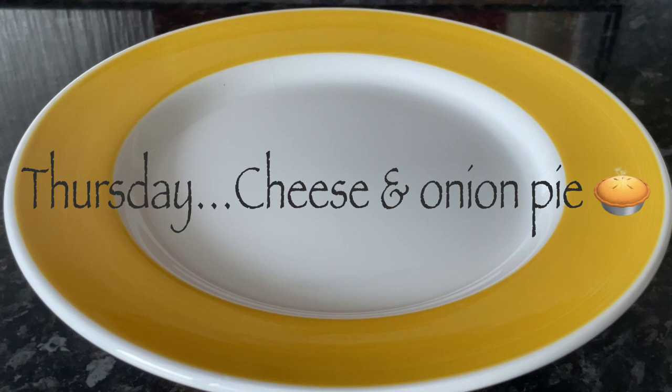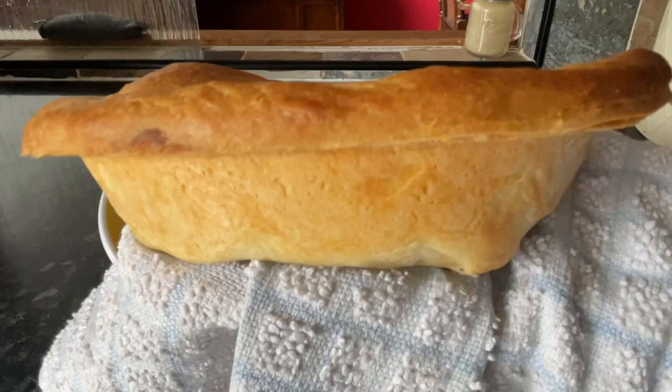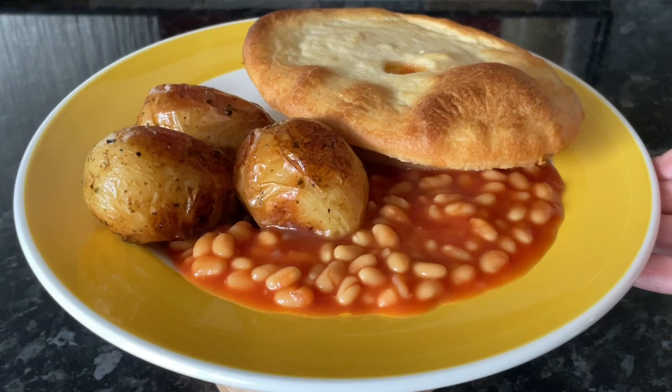Moving on to Thursday, we had these wee cheese and onion pies. I had some ready-made pastry to use up, so I made a quite thick cheese sauce and popped in some cooked diced potatoes and onions, then baked everything into the pie - absolutely delicious. We had those with some baby roasted potatoes and baked beans on the side. I think baked beans and pastry are just a match made in heaven when you have them both together.